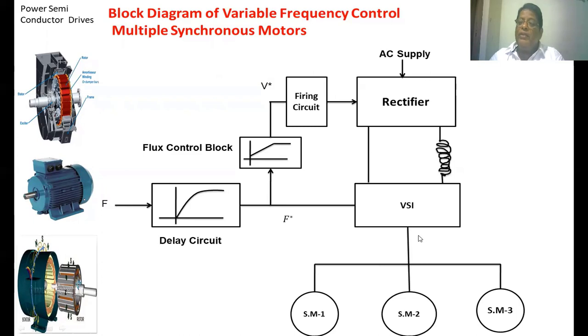The frequency is also controlled from the frequency reference signal. The inductor here is a DC link inductor — it eliminates ripples in the voltage as well as in the DC current. The AC supply is given in, rectified by the phase-controlled rectifier circuit, and the DC output is given to the inverter circuit. The inverter then converts the DC voltage back to AC voltage, which is supplied to the three synchronous motors.